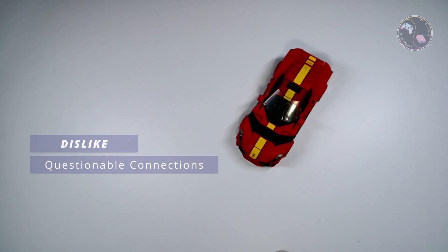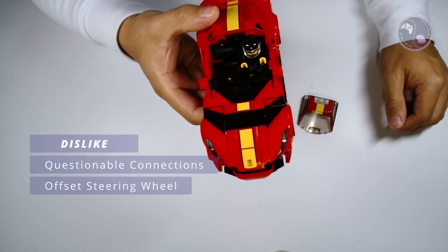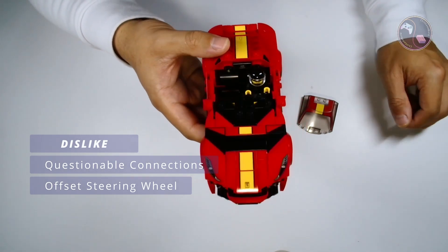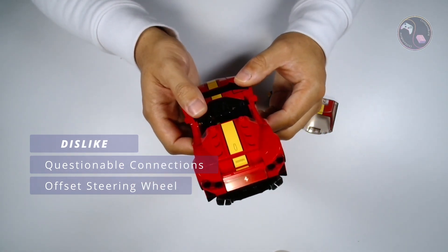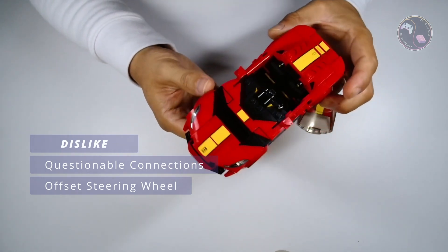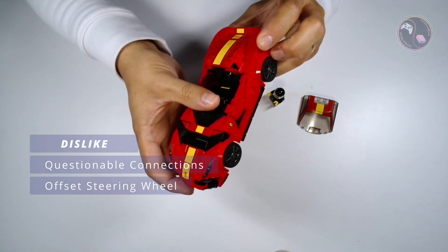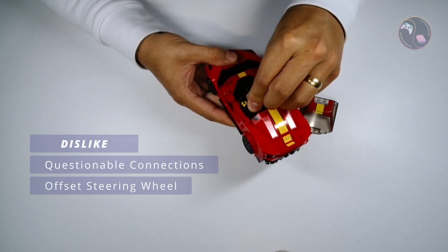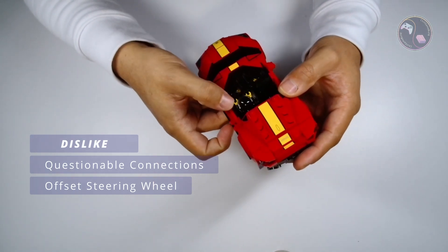My second dislike would be the offset steering wheel — it is a bit of an eyesore and can't really be unseen once you really notice it. It's definitely offset to the side. This is a common limitation to the design of the chassis, which can be solved using jumper plates, but not on this occasion. As you can see it is much closer to the driver's left hand than it is to the right.